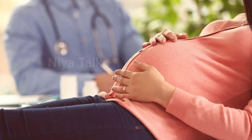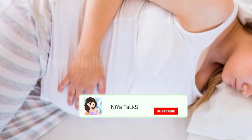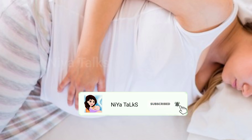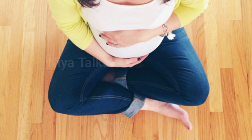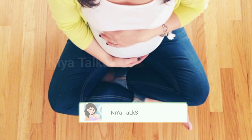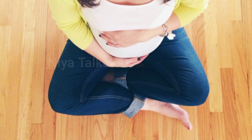From 90 weeks onwards, for a normal delivery, exercise is recommended. However, if you start exercising from 90 weeks without any complications, and if there are no issues, then you should continue the exercise routine.